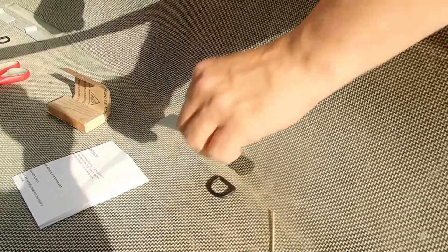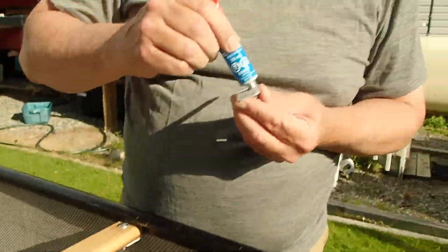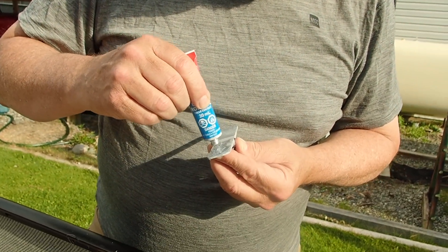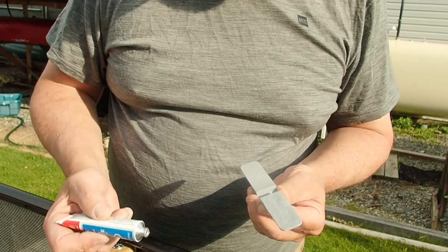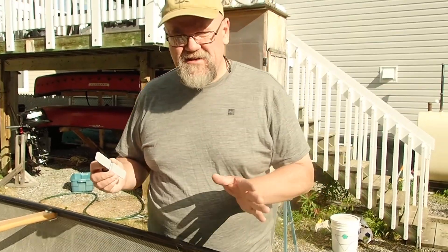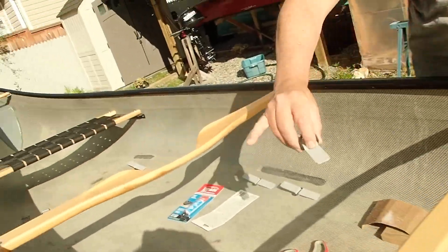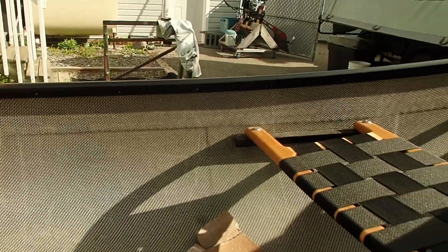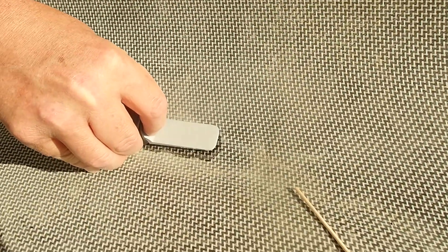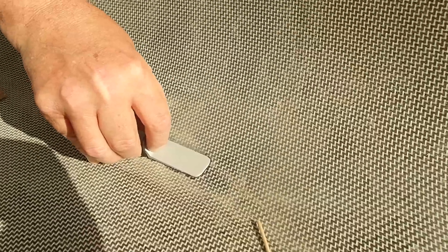I've got two tubes of contact cement because I don't want to run out. We do the same thing to the other surface, being careful not to apply cement to the center of the D-rings — we don't want to glue those shut. The ones in the sun have dried already, these ones have not. I cannot reposition once it's set, so I have to make sure I've got it in the right spot.